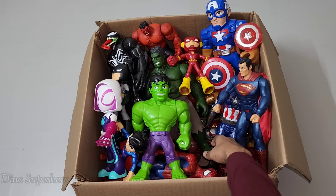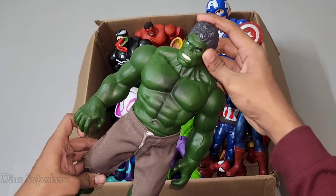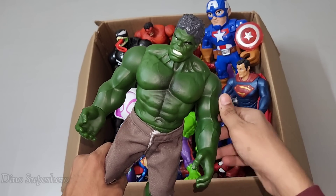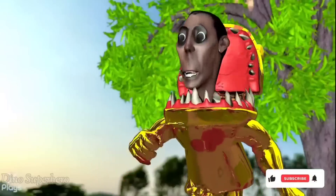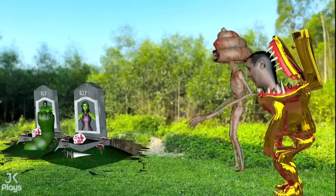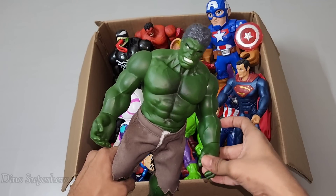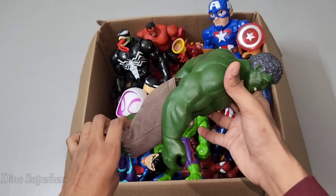Let's pick this one. Wow, look at him — so cool, big and very green. This is very angry, this is monster big Hulk! Wow, very angry Hulk — look at him, so scary and angry. You don't want to make Hulk angry — Hulk very scary when angry!